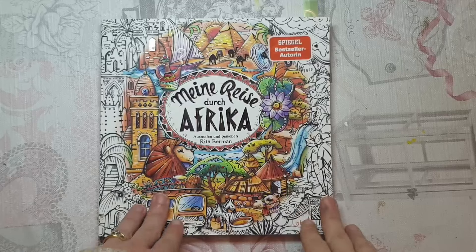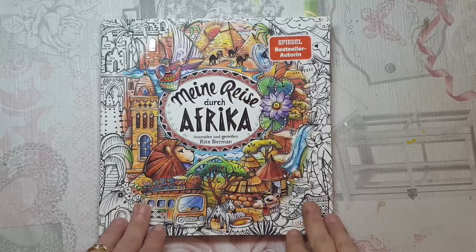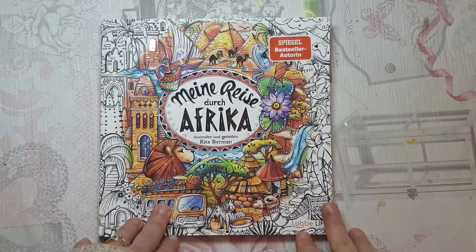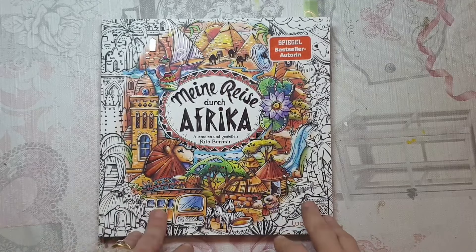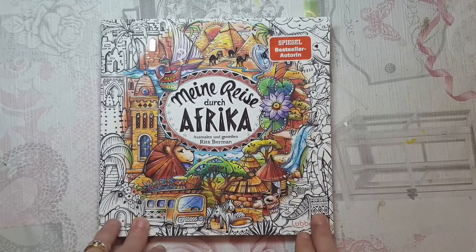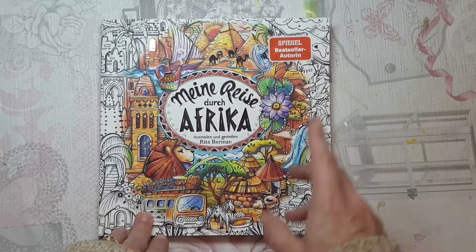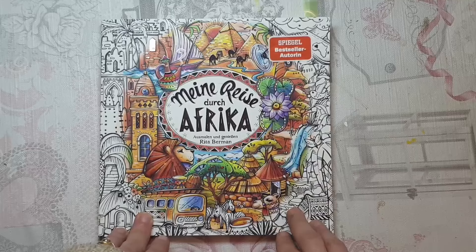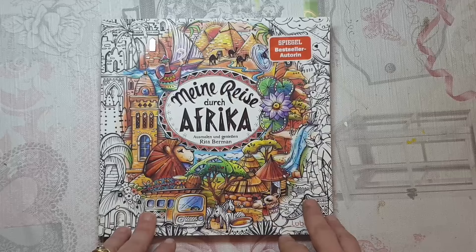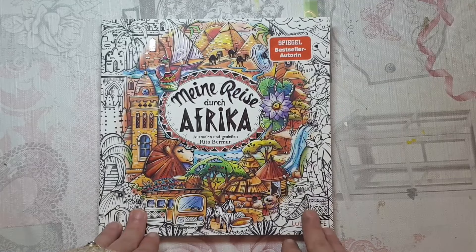The next book I bought in my mini colouring haul is 'Mien Race Dirge Africa' by Rita Berman — this is her newest book and I was very excited to get it. I decided I didn't want to carry on looking at flip throughs on YouTube because I really wanted to enjoy this for myself. So I'm not going to do a flip through on this video; however I am going to link up the flip through video of this book along with my opinion. I do have some opinions which may be a bit unpopular, but I will explain that in the flip through video.